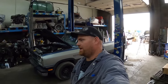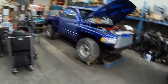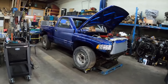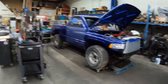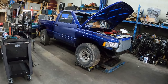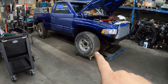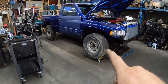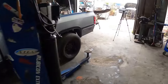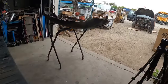Hey guys, so here on Saturday afternoon working on the short box a little bit. What we are doing today — I got a couple things to do. I'm probably going to start putting some of the exterior stuff on. The wheels and tires showed up so I brought them over to get them mounted because I don't have my tire machine and balancer set up, so I brought them to a guy's shop local to us here.